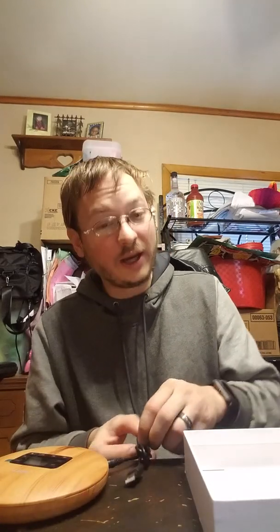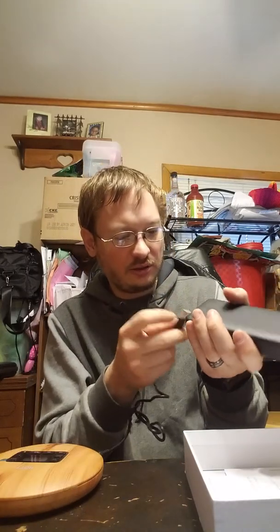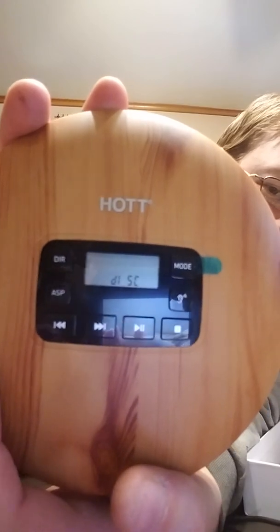I just so happen to have a power supply right here so that we can get it spun up and turned on. Plug that in right there — and power it on. There it goes. It is currently spinning up, and it says 'disk.' That's kind of cool — back in the day, that's what you would do.